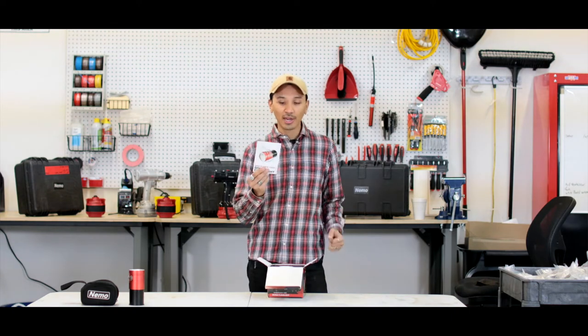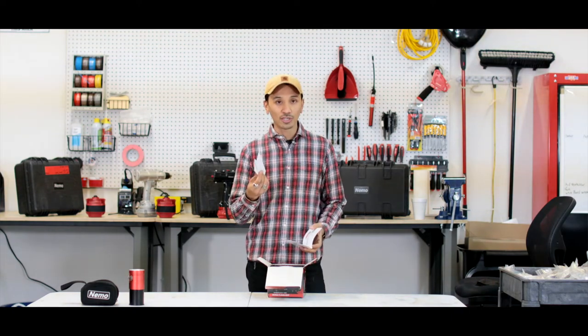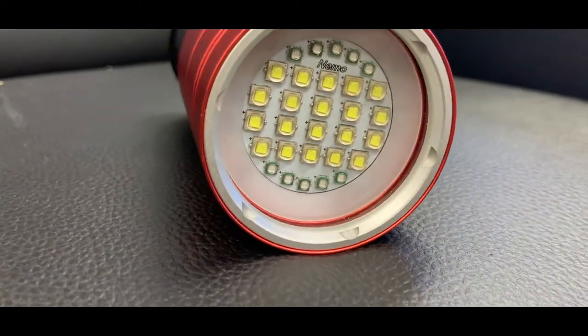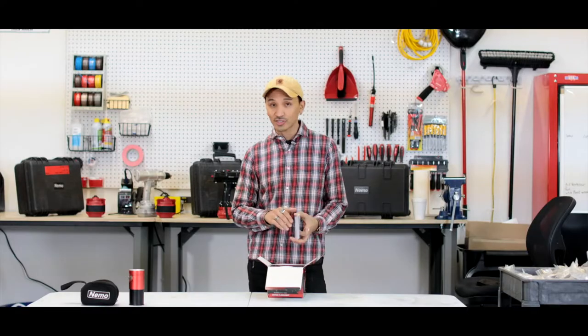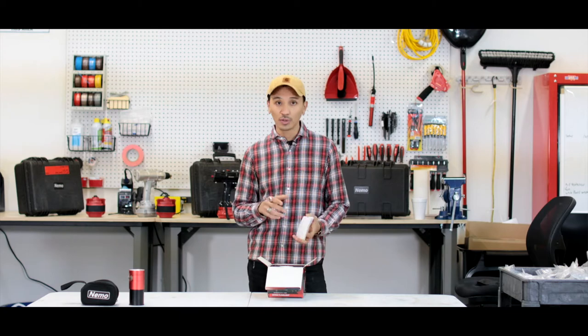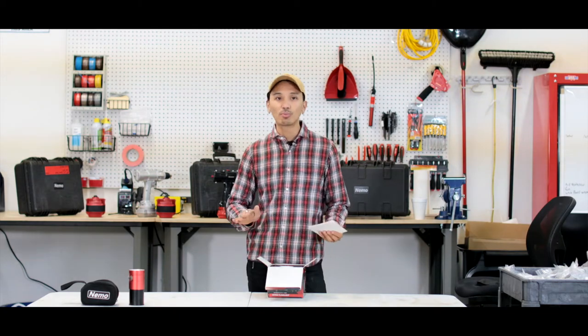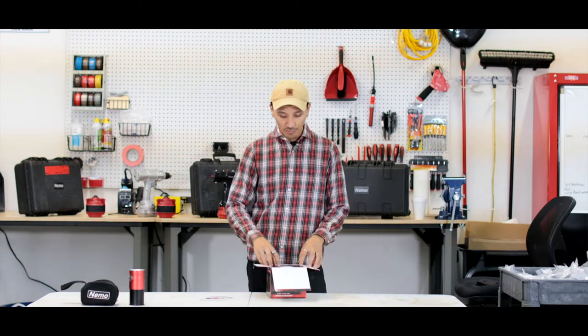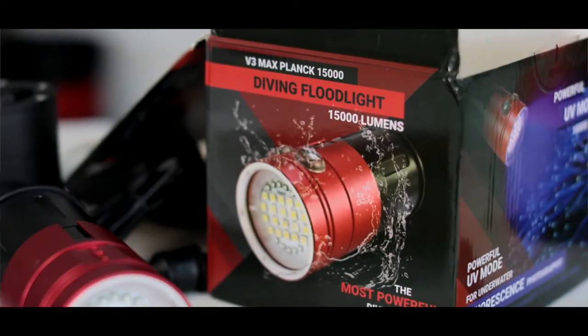What you are going to see is the manual and the warranty cards. You're going to want to register your product as soon as you get your tool because if there's anything wrong with it, we have your back — we got you covered, we'll fix it, no problem. It comes with very thick foam so everything is nice and secure.